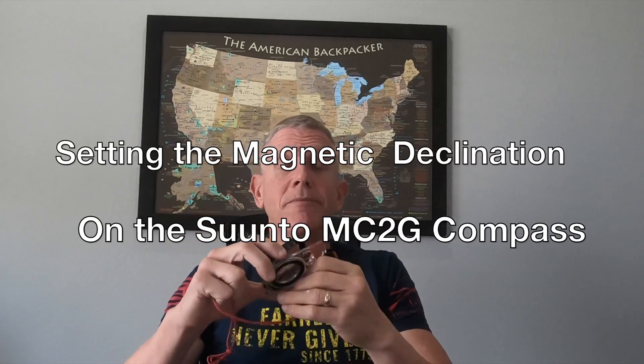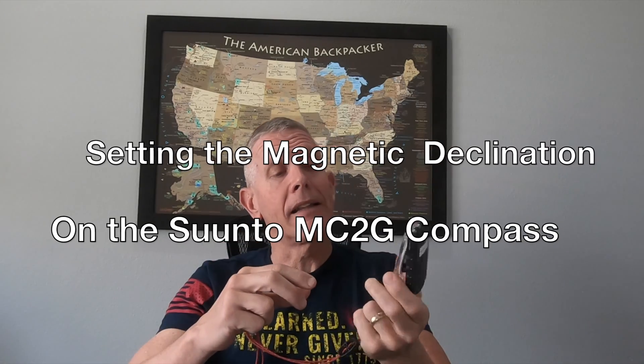Hello, welcome to the American Backpacker. Today I'm doing a follow-up video to one I did last year on the MC2G Global Needle Compass. I look at comments on my YouTube channel and there was one I missed — it was about how to set the declination on this compass. The individual noted I did the compass video but didn't show how to set the declination. So that's what I'm going to do today.